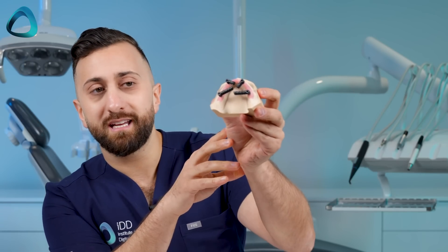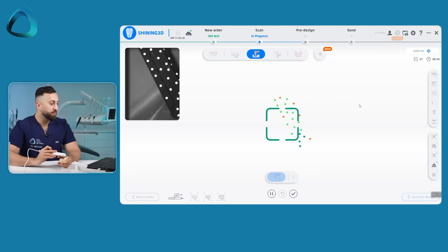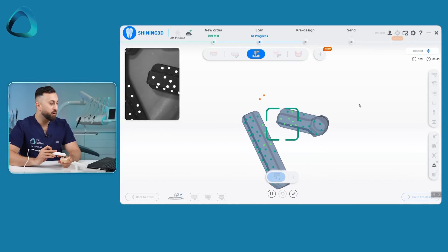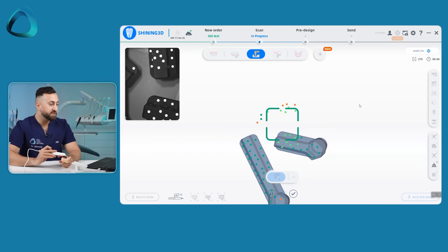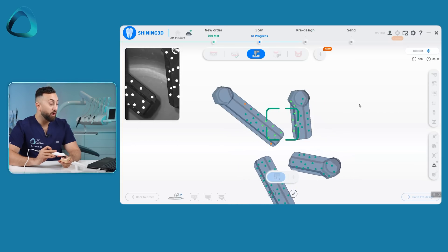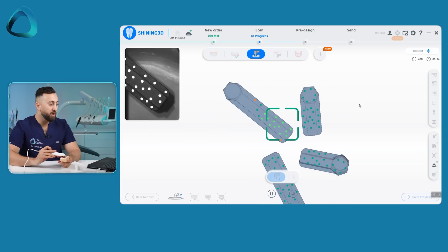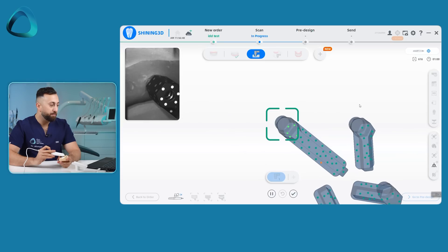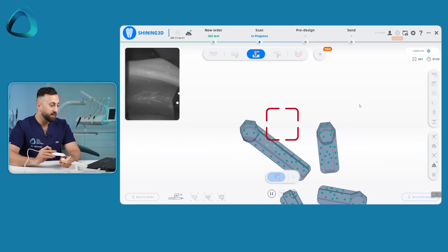Just like that, this is the full arch with these special scan bodies in place. On the software, this is really where the magic happens. The next step is not to scan these like traditional scan bodies — what you actually do is scan the dots. The software is totally ignoring the scan body; it's just seeing the dots. Once it recognizes the dots enough, it aligns the digital file of the specific scan body onto the arch. The company says you want all the dots to be green — some will start orange — and once they're all green, you are done.